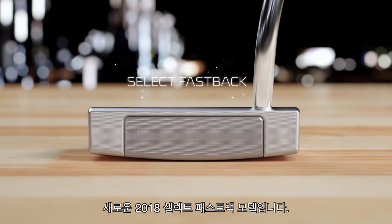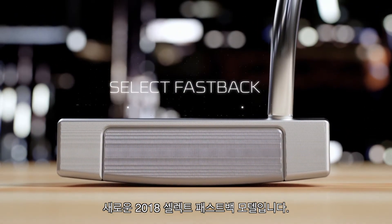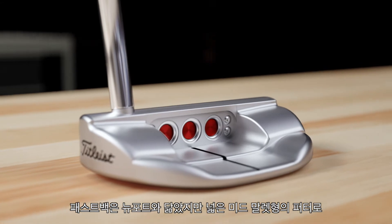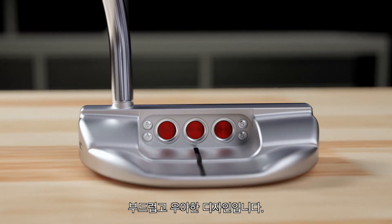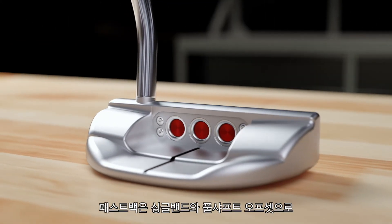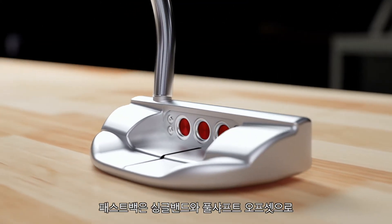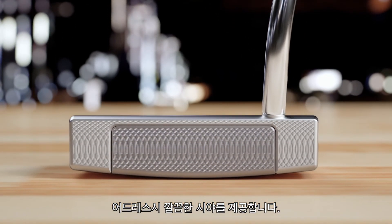The new 2018 Select Fastback. The Fastback is a wider mid-mallet cousin to the Newport that's very soft and elegant. The Fastback has one shaft of offset with a single bend that has a very clean look at address.